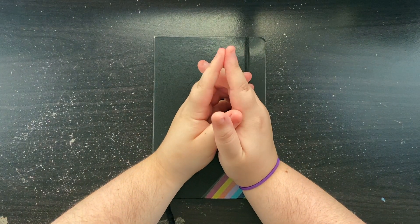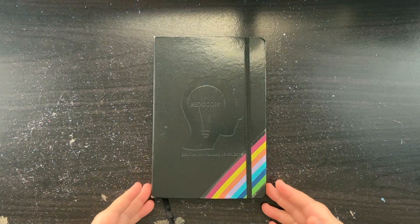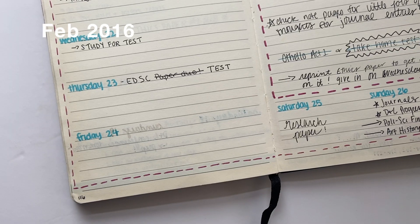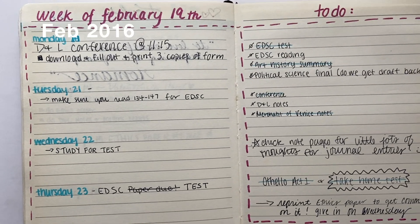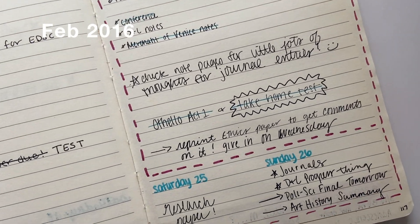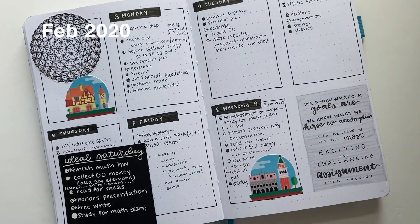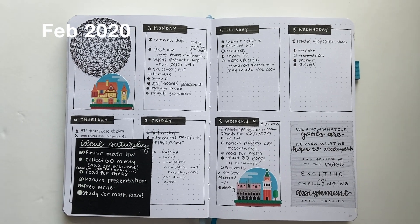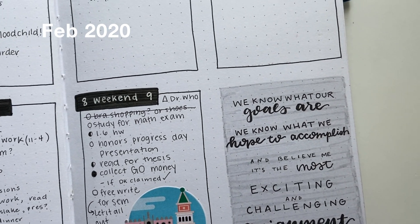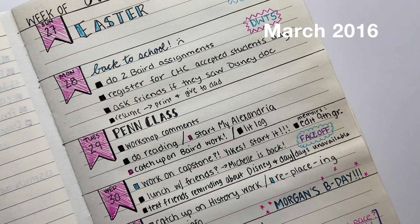One important thing I would like to discuss before we start is that a beginner's bullet journal will look completely different from the bullet journal of a person who's been journaling for four years, even two or three years. Your journal is going to look so different because when you start bullet journaling you're still trying to work out your own system, your own layouts, your own organization. It's not going to be perfect.